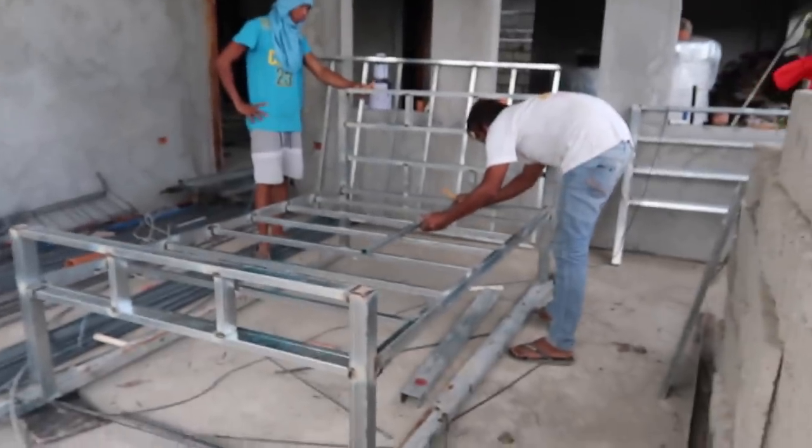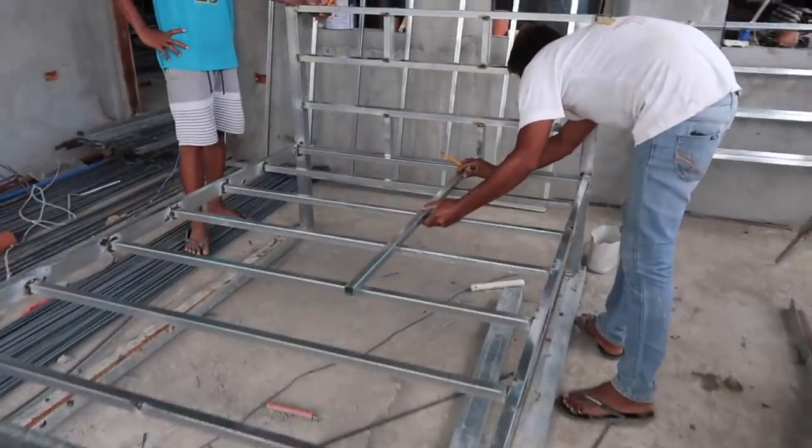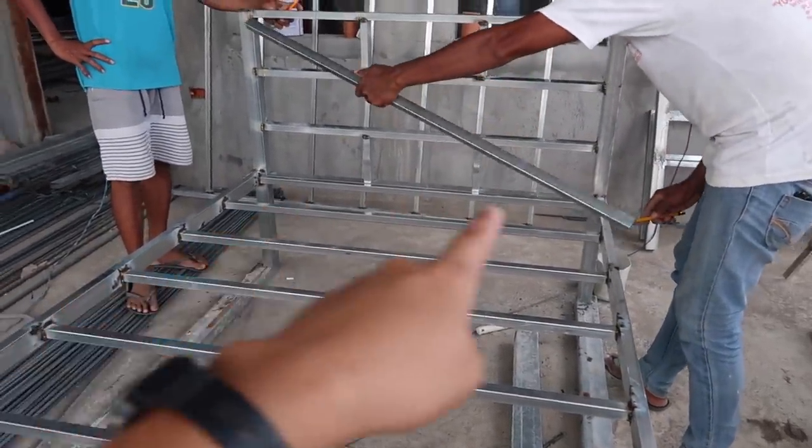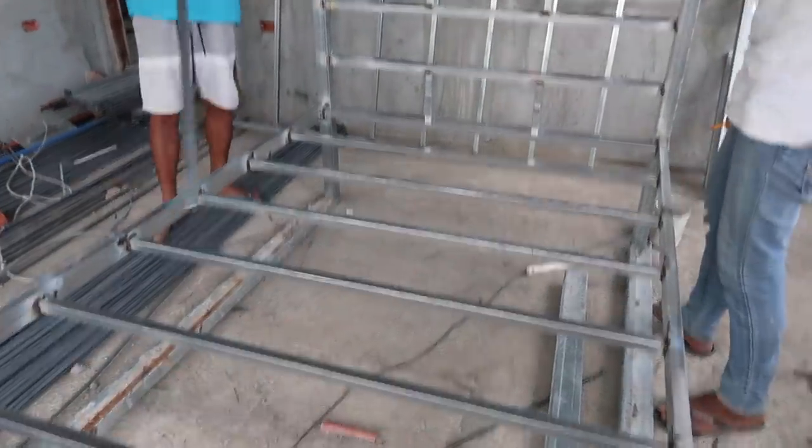Kuya is putting a piece in between the panels so the mattress won't sag down. We are almost done.